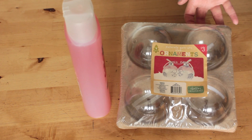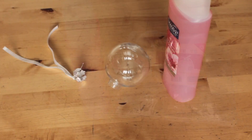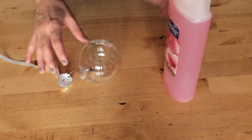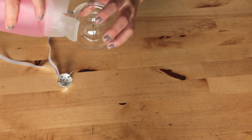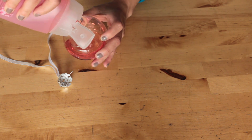The third gift idea is bath ornaments. I found clear plastic ornaments and decided to fill them with body wash and lavender scented Epsom salt. Go ahead and remove the top of your ornament and start filling them with your body wash and your salts.